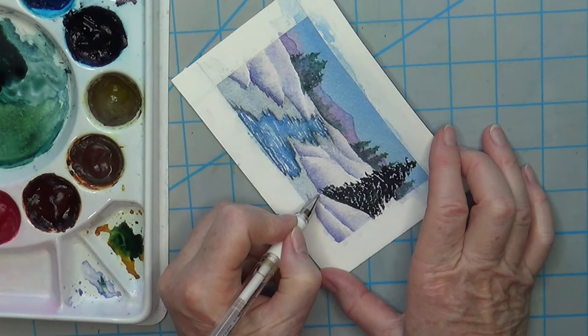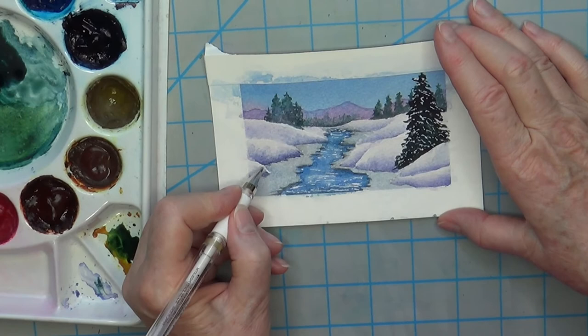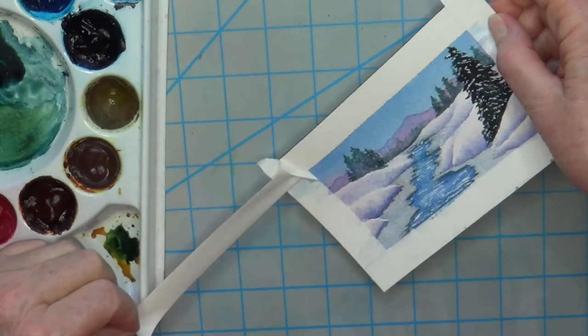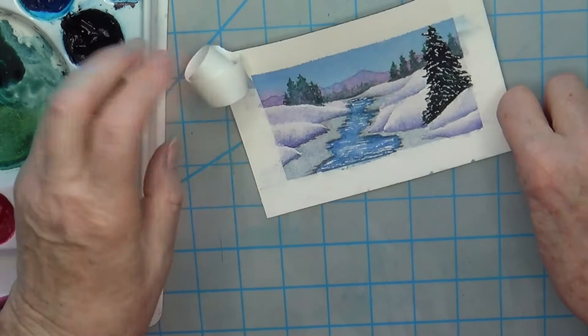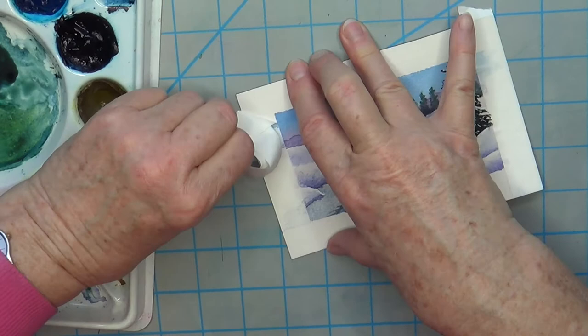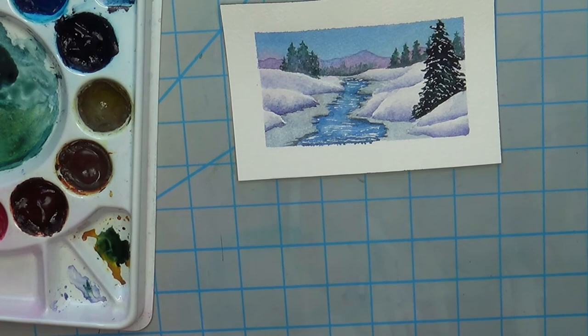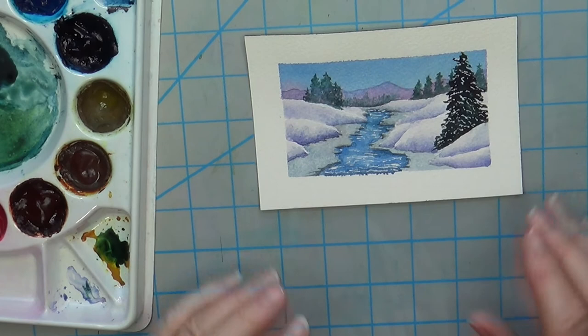Again, we have a little fix to do here. I always put a little bit of white gel pen where we have areas that need a little bit of fixing. I think that's pretty good — I'm going to call it done. Now comes the fun part: pulling off the tape and revealing the white edge around. You have to be really careful that you don't rip your painting, so pull it gently away from the painting. And there we have a nice little winter landscape — a little bit more detailed than what I usually put in these little landscapes, but I think it turned out cute.